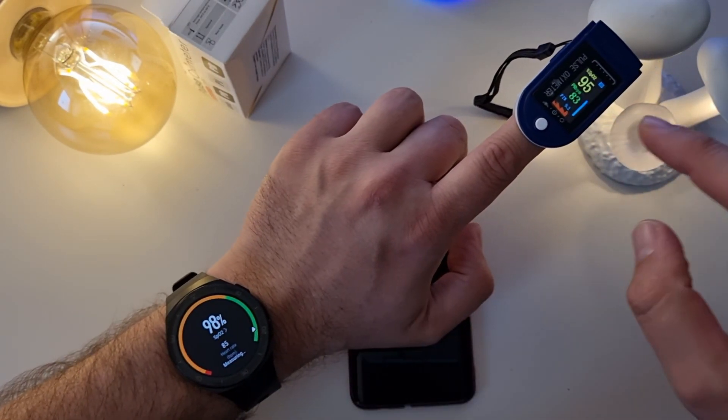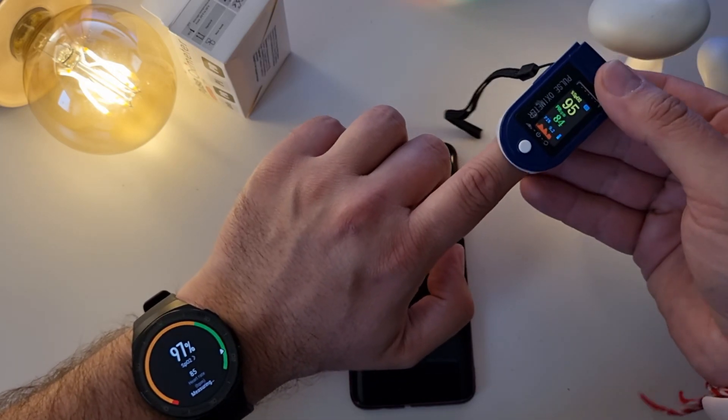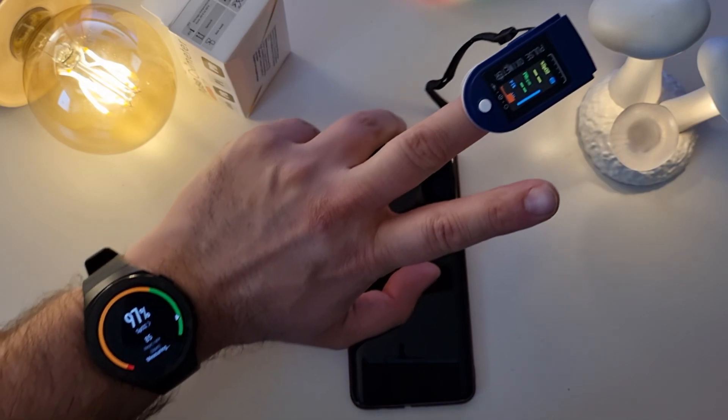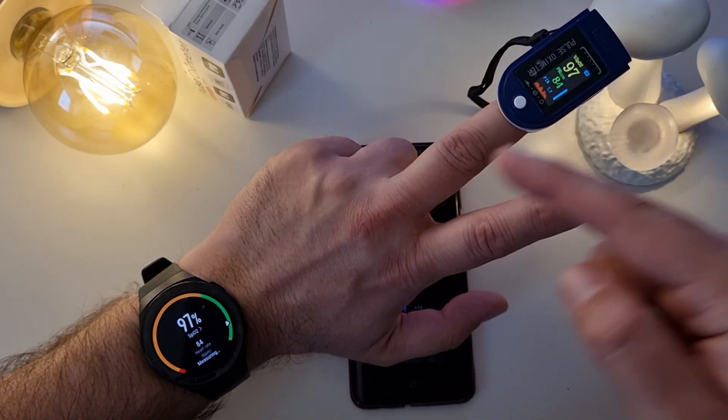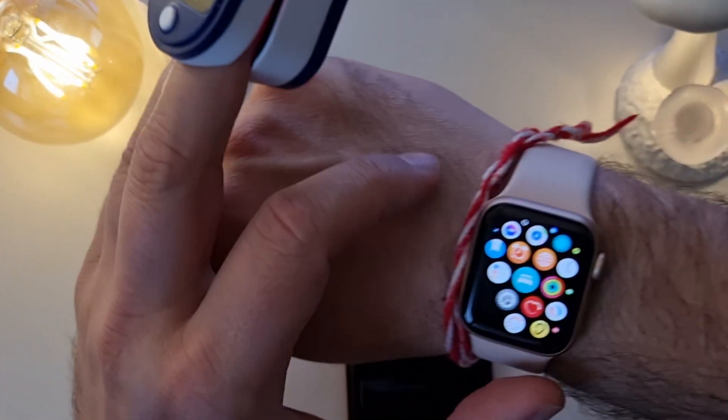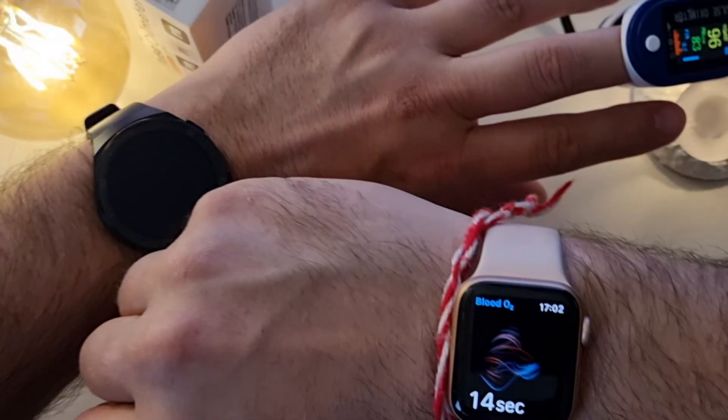The Huawei watch shows 99 percent. We can see there's a bit of a gap, so I'm going to take the pulse oximeter and put it on this finger to see if the reading is different. The watch is still measuring — 97, 97. So it's almost even.